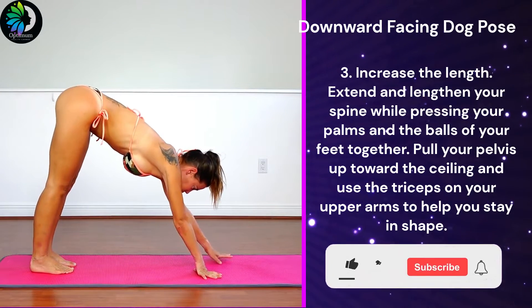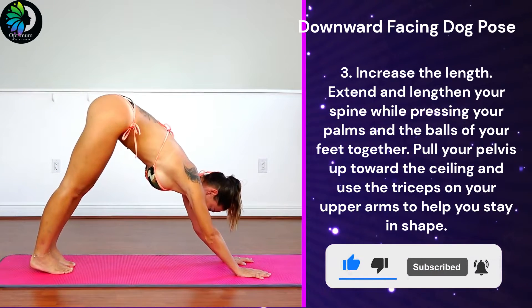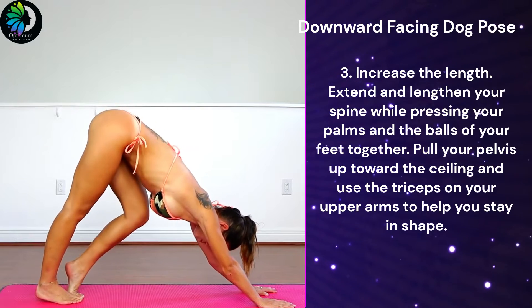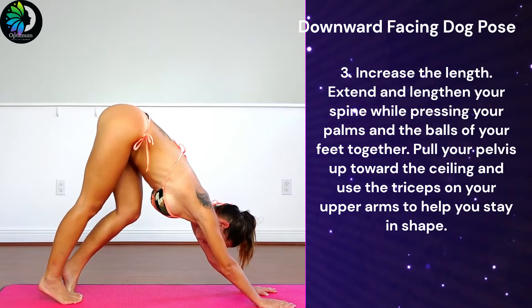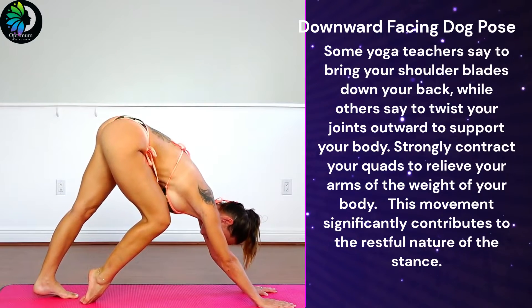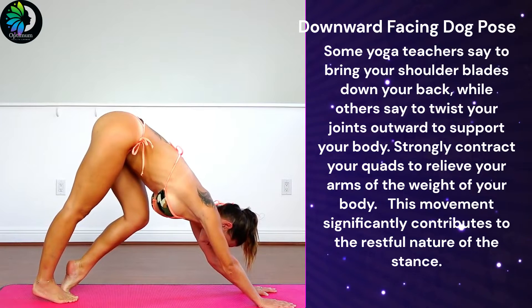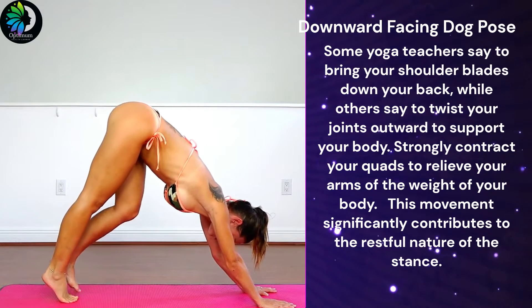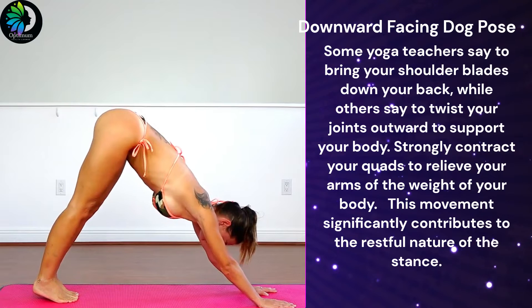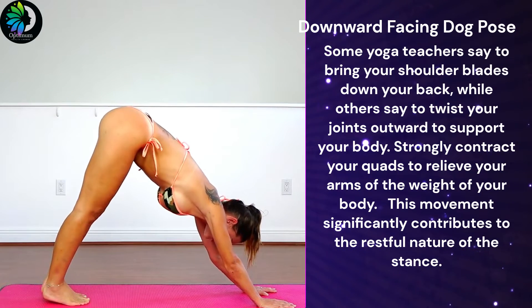Third, increase the length. Extend and lengthen your spine while pressing your palms and the soles of your feet together. Pull your pelvis up toward the ceiling and use the triceps on your upper arms to help you stay in shape. Some yoga teachers say to bring your shoulder blades down your back, while others say to twist your joints outward to support your body. Strongly contract your quads to relieve your arms of the weight of your body. This movement significantly contributes to the restful nature of the stance.